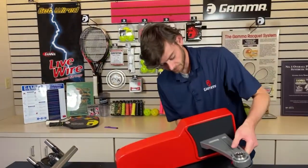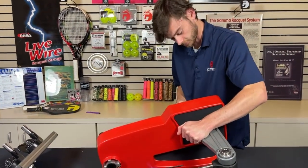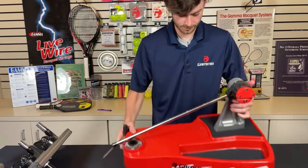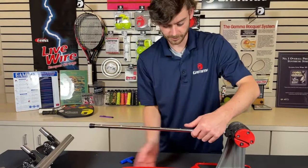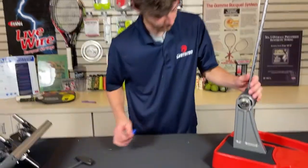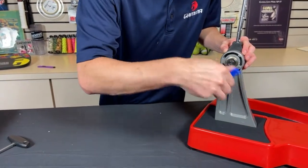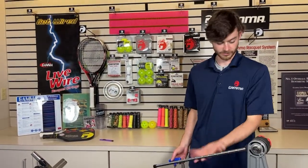All the tools that you need to assemble this machine are included. Right now I'm using the six millimeter hex wrench. Before I continue putting anything else together, I'm going to tighten up a screw right here — this just limits the motion of this arm. When I tighten that all the way in, the arm stops right where I want it and it's not going to fall down and hit the table either.